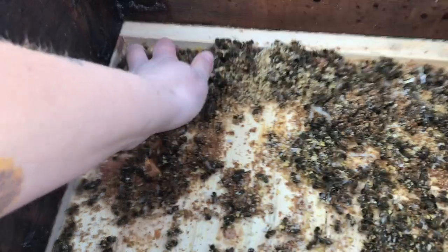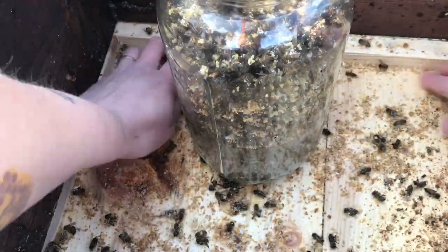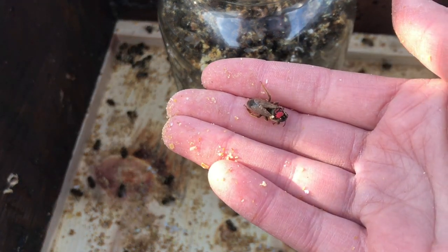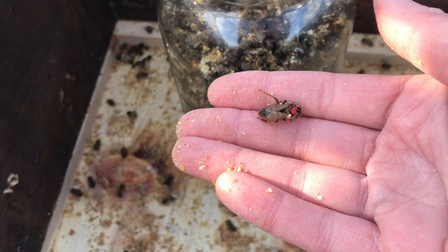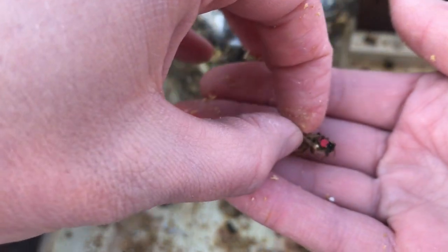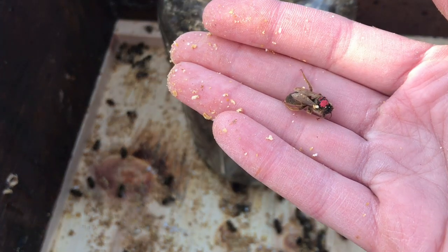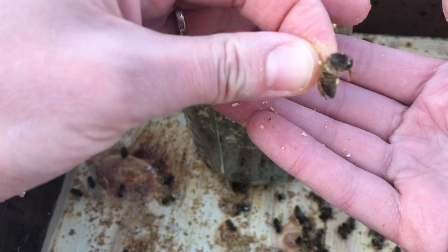Any of the dead bees in the hive I'm just going to put into my jar. Oh my god, look at this — I found the queen! Isn't that the saddest thing you've ever seen in your life? It looks like the other bees outside of the hive look pretty dry and old, so she was probably one of the last to go.